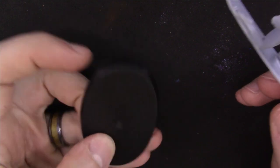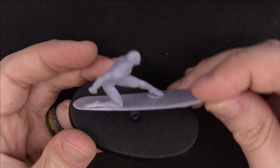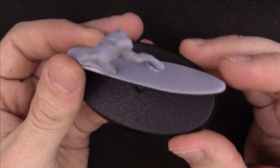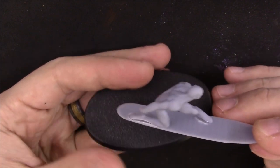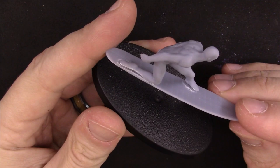Silver Surfer may be the easiest character to paint. He is silver. That's it. This means we need to make the base a little more interesting for him. I take this longer 40k base I had that's normally used for heavy support weapon teams, and I want to make that base more cosmic. Let's make Silver Surfer feel like he's flying through space.